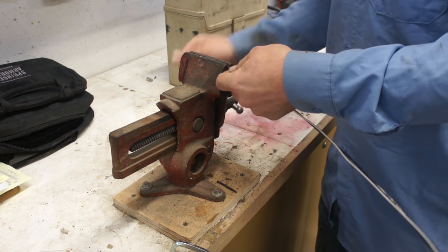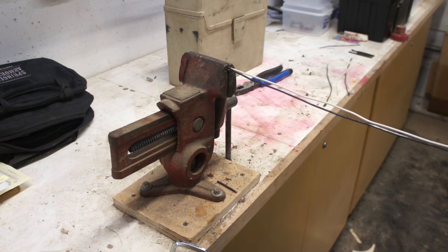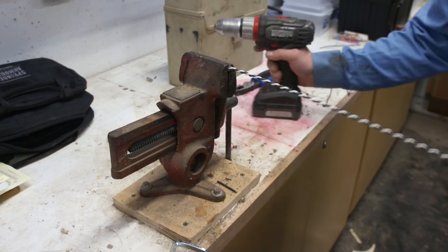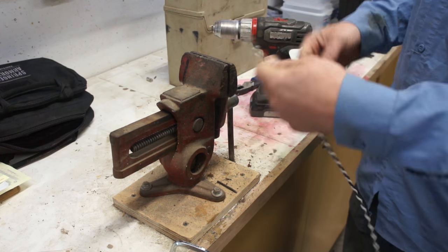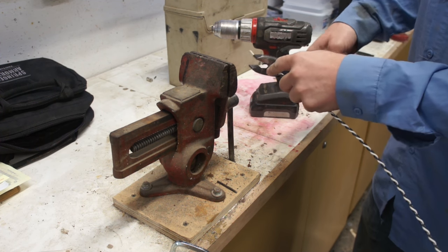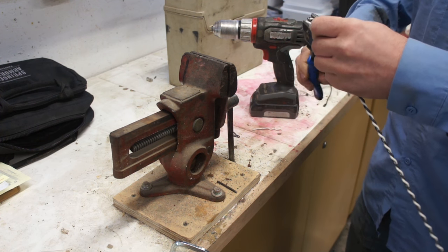If a certain size isn't quite rigid enough — quite stiff enough — try this quick trick. Take your drill, take two wires, put them in a vice, and give it a quick twist. Now I've got double the thickness, a little more stiff, a little more rigid, a little more willing to hold a stiffer cord. Fold the ends over and there you go.